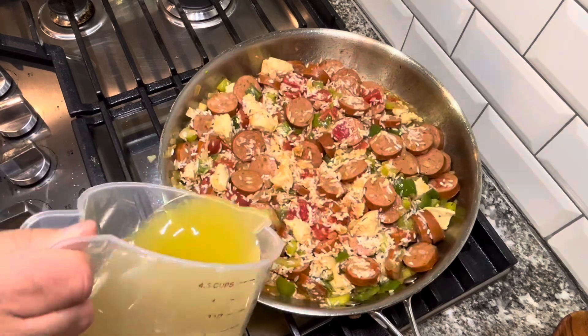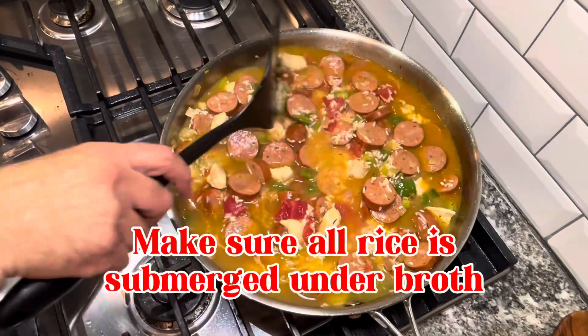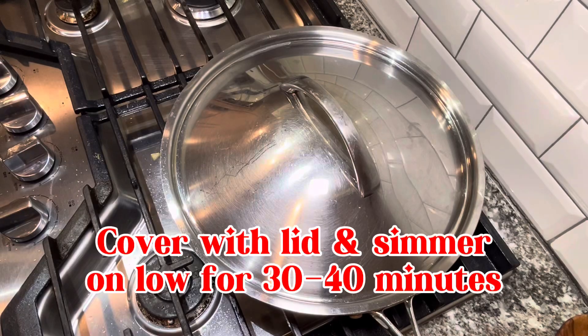We begin with the egg. We have 2 tablespoons of fried rice, and we're ready to cook up 2 tablespoons of shrimp — 3 tablespoons in total.